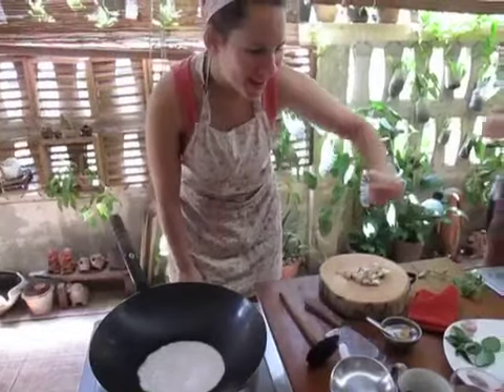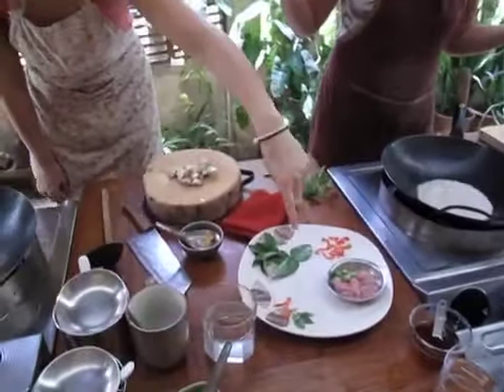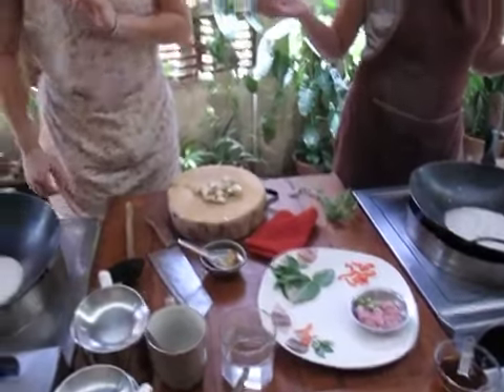Hey Brenna! What are we doing? We're making some curries! Yeah we are. We got eggplants, we got chicken and mini eggplants. We got some kaffir lime leaves and basil and some not so spicy chilies.